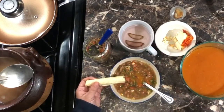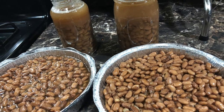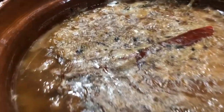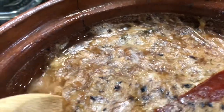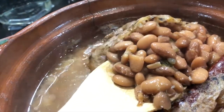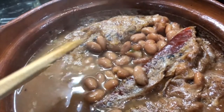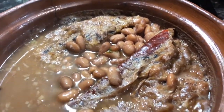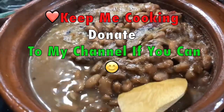Always make extra beans and store them — freeze them for other dishes. If you end up with a curd on top, you know it's going to be delicious. This is the next stage to more flavorful beans; I can describe this as a bean casserole. Please subscribe to my channel for more recipes like this one.